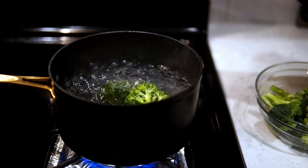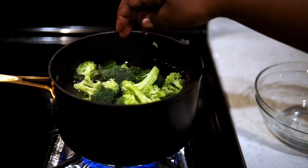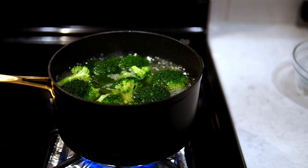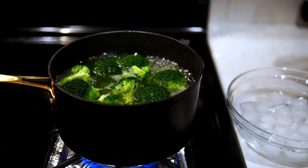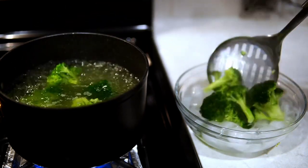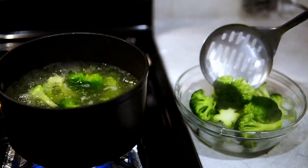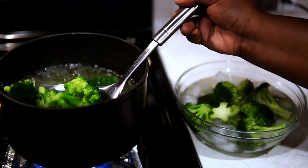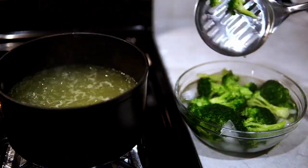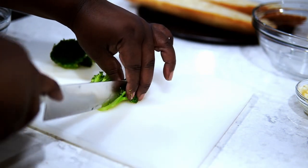Now I'm going to prep the broccoli. I'm going to add it to some boiling water. Usually I add some salt, but I'm not this time because of all that cheese — you do not need extra salt anywhere. Once the water comes back up to a boil, count to 90 seconds and remove your broccoli. You want to add it to an ice bath to stop the cooking process, because it is going to cook again in the oven and you don't want to overcook it.